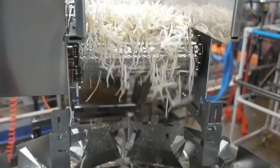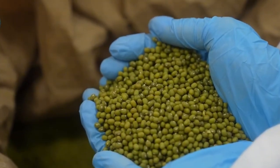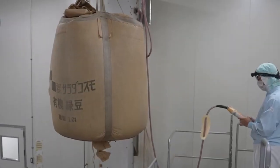Today, we're diving into the world of modern bean sprout production to uncover how tons of fresh, clean, and nutrient-rich sprouts are produced every single day, all done in a clean, soil-free environment that respects both food safety and the planet.